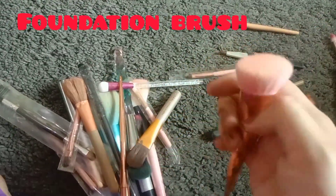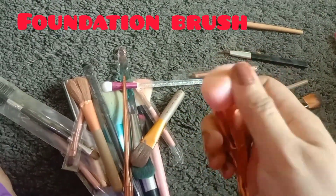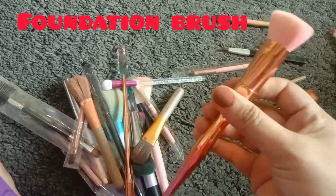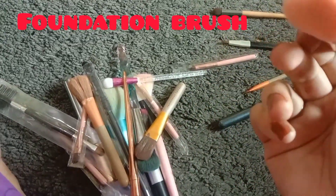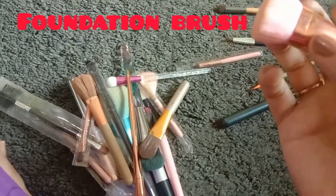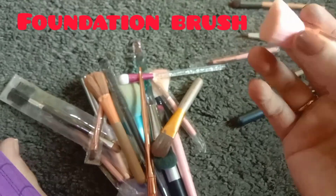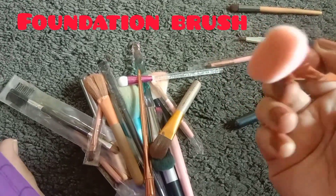The next is a foundation brush. You can apply it with the foundation — tap, tap, tap — and you can apply it with a good foundation. You can use this brush to apply your foundation for the best finish.